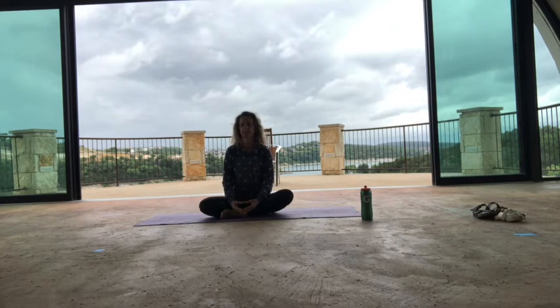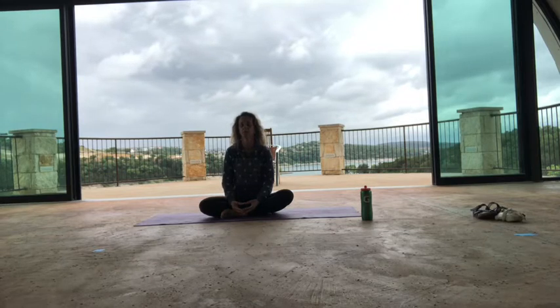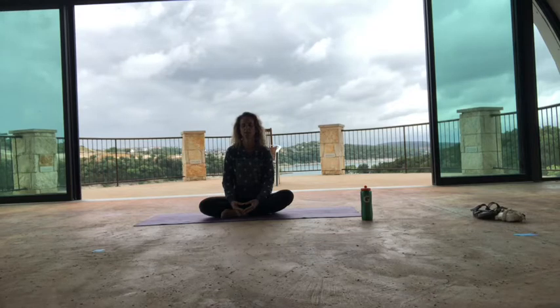Take a full breath in through your nose, and a big exhale out your mouth and let it go. Soften your jaw and your tongue, and soften the inside of your mouth. Relax your neck, relax your shoulders. Just bring awareness to where you are. Notice where you are today.